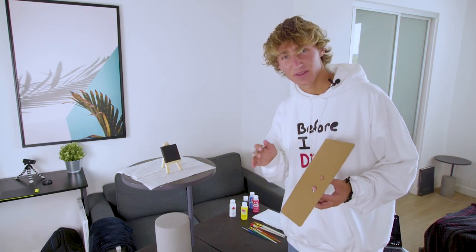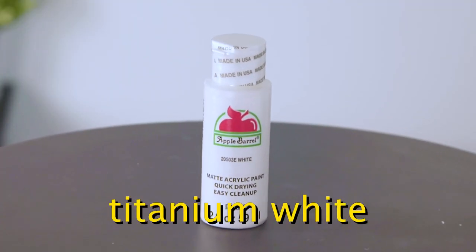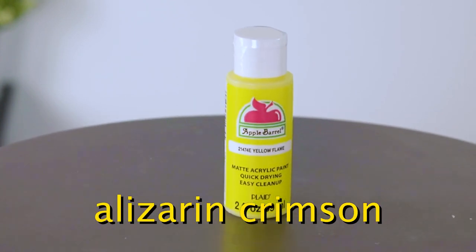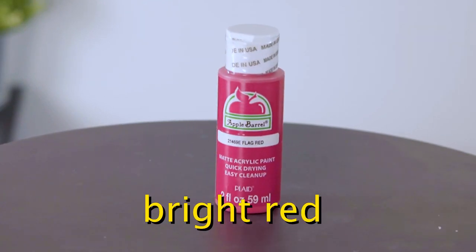The first thing we're gonna need is the right colors. So first we have titanium white, phthalo blue, midnight black, alizarin crimson, or yellow I think. Bright red. Easy.